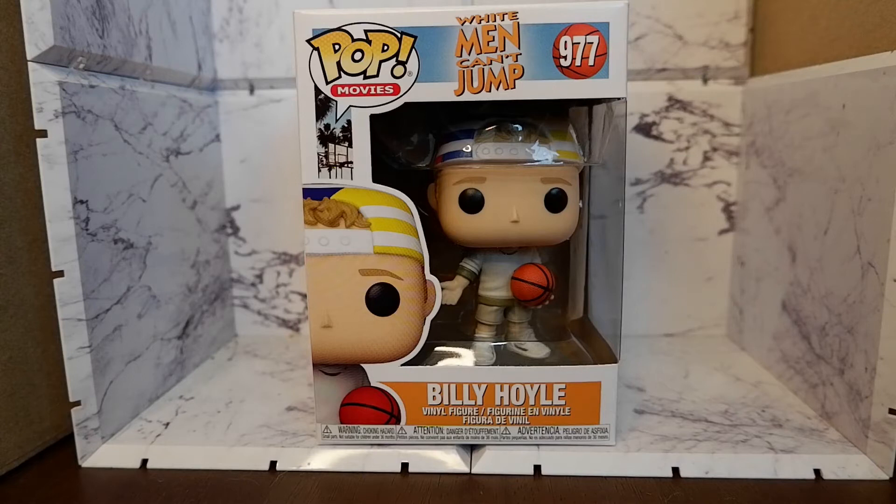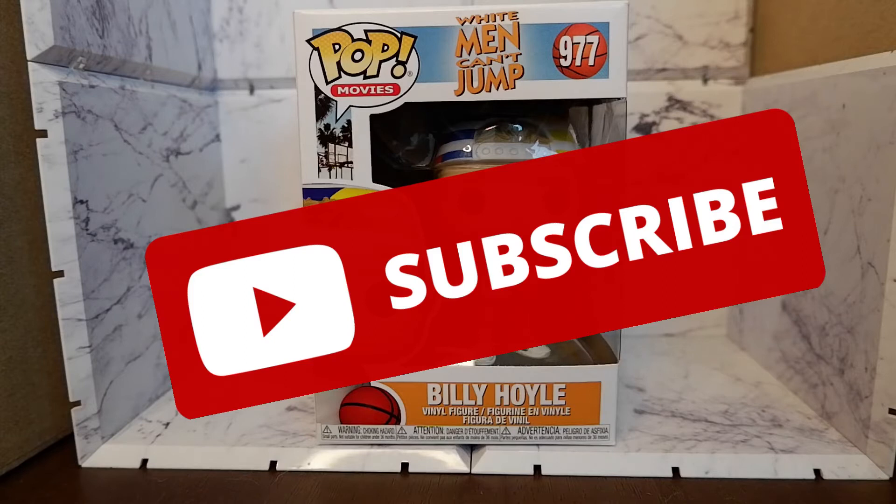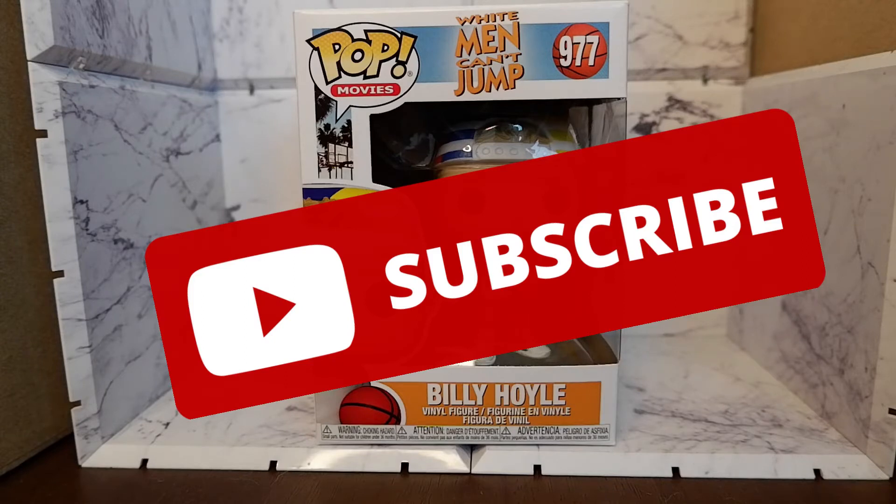Hello, today we're going to be unboxing and reviewing the Billy Hoyle Funko Pop from the classic basketball comedy White Man Can't Jump, directed by Ron Shelton. But before we continue, don't forget to like, share, comment, and subscribe so you will be updated when new reviews come out.